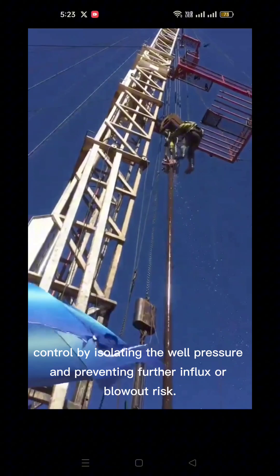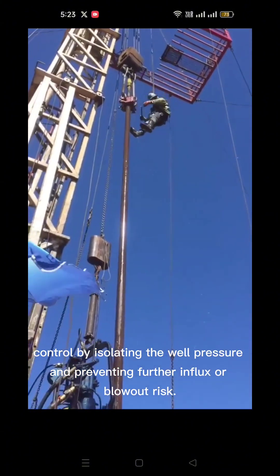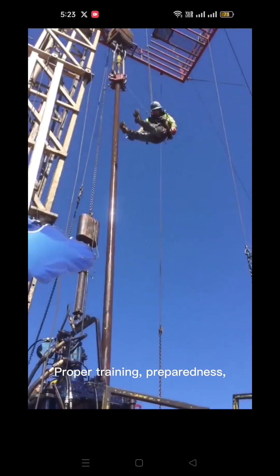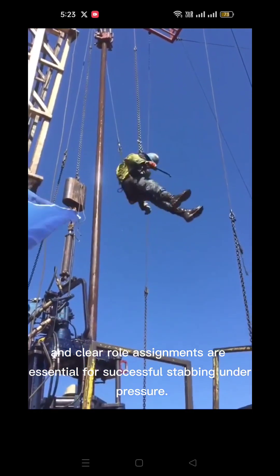Quick and safe stabbing of the TIW valve allows the crew to regain control by isolating the well pressure and preventing further influx or blowout risk. Proper training, preparedness, and clear role assignments are essential for successful stabbing under pressure.